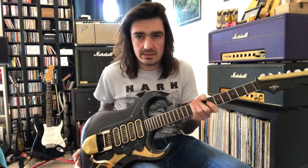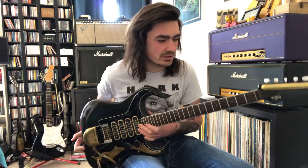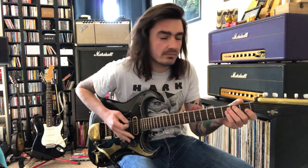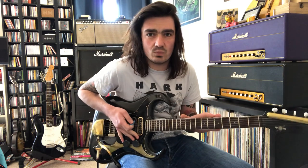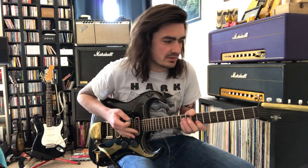Slightly different to the usual sort of live stream playing blues stuff. I wanted to talk today about this 1961 Burns Black Bison four-pickup model, which many Burns fans know is probably the jewel in the crown of the Burns name. I wanted to talk a bit more about what this guitar actually is, as opposed to it just being a Burns.